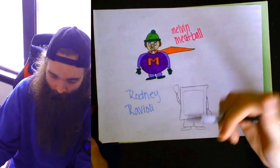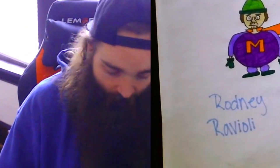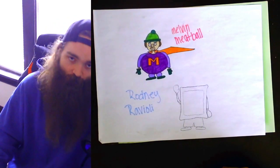The Italianverse — or the Italyverse, whatever you want to call it. You got a meatball and you got Ravioli, and then maybe we'll make like a rigatoni guy, a penne guy, or like Alfred Alfredo. Who knows? This could be a whole new thing.